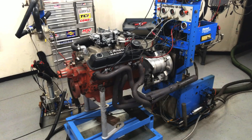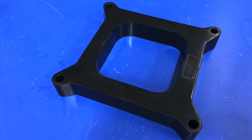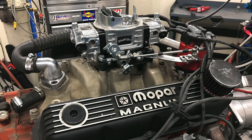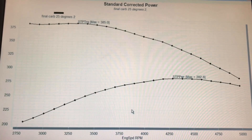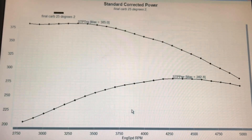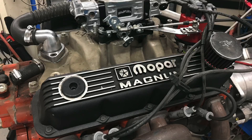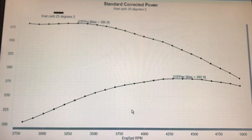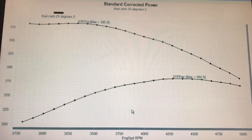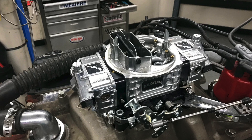Before we take a look at our carb spacer testing — the four-hole carburetor versus the open carb spacer — we need to take a look at our test motor, and it is a Dodge 360 Magnum. This particular one didn't come from the wrecking yard, which is where most of my motors come from. This one actually belonged to the guys at West Tech, and it was a Dodge Magnum 360 crate motor, basically a stock Dodge Magnum just like we would get in the wrecking yard, but it had a few nice goodies on it. It was equipped with an M1 Mopar Performance dual plane intake manifold and an MSD distributor. We installed a 750 Brawler carburetor.